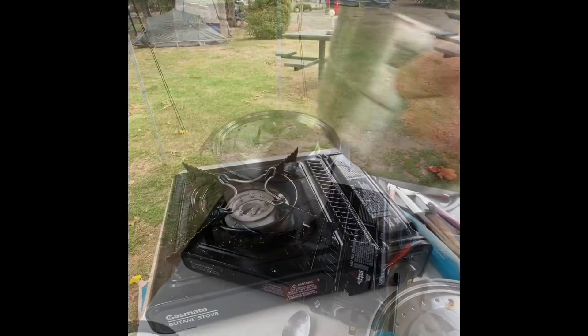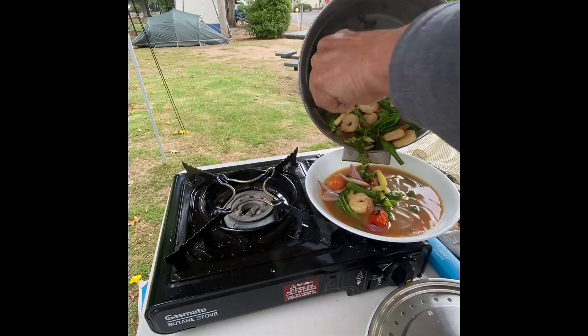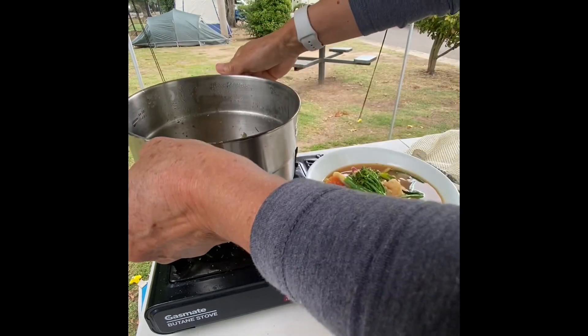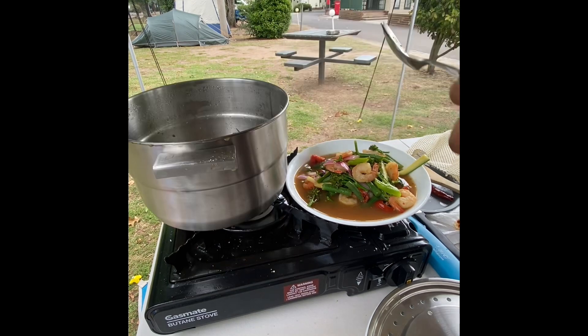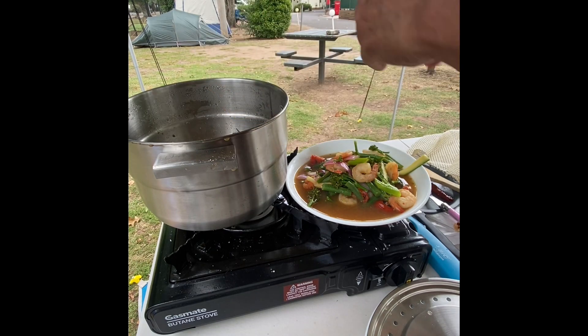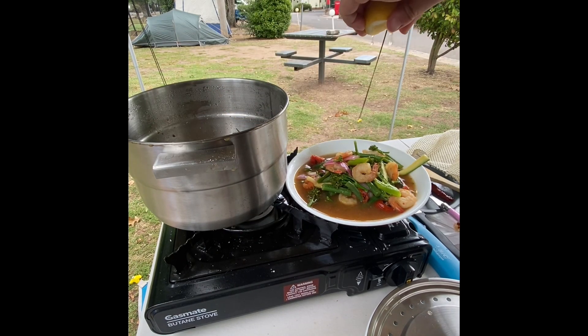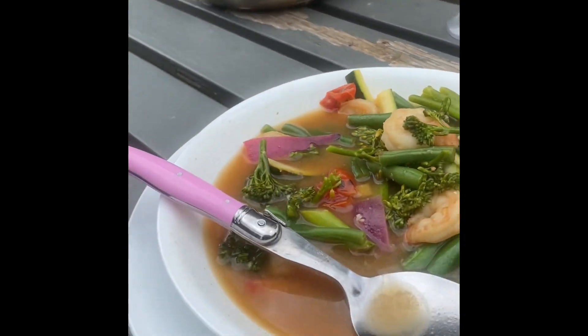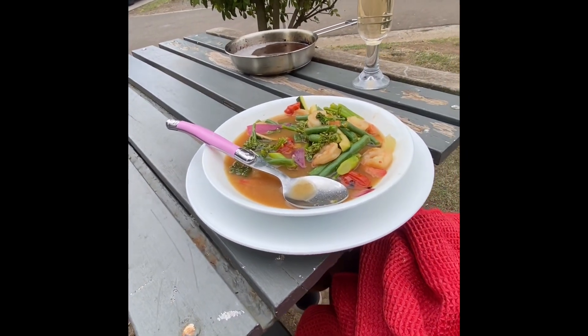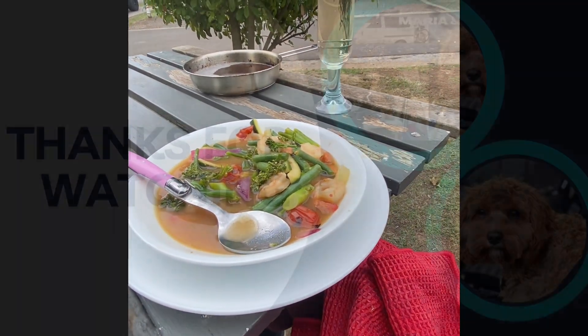This is ready, friends! Yum — what do you think? I'm going to add some lemon. The vegetables are really perfect for me — three minutes boil, three minutes rest, and here we are. Really nice, really really nice!